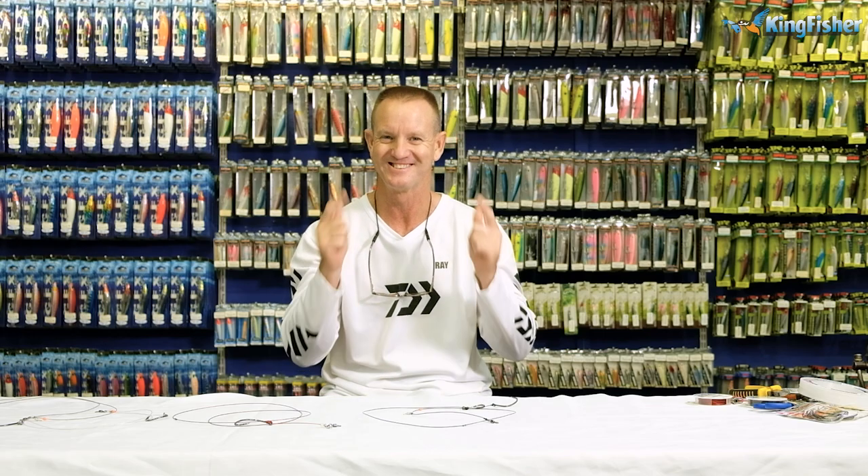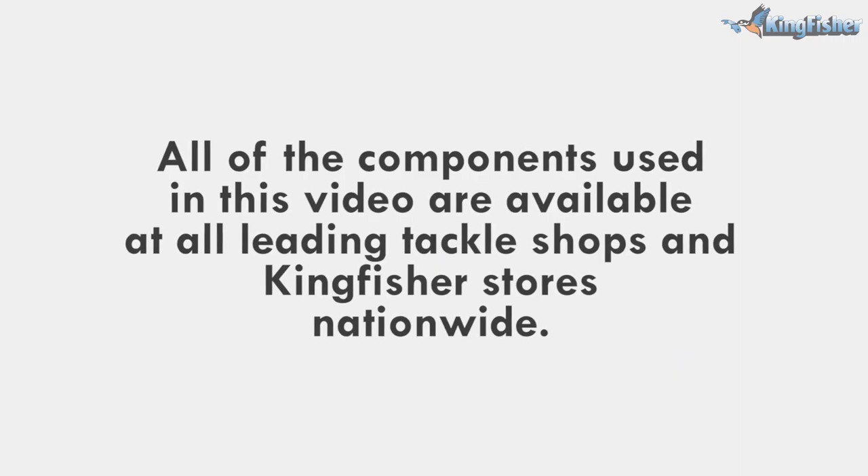Everything that you've seen used in today's demonstration is available from leading tackle stores nationwide as well as from our Kingfisher branches. Go out there and enjoy, guys — see you on the beach!